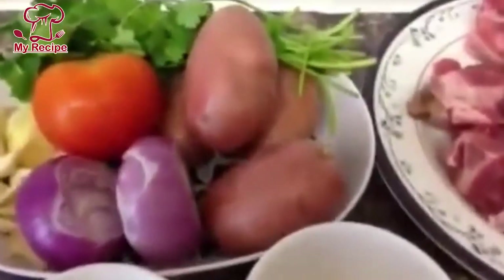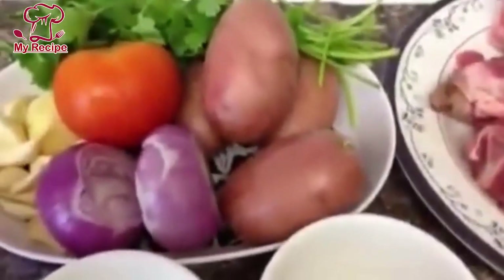Hello everyone, today I will give you a recipe for making aloo gosht.